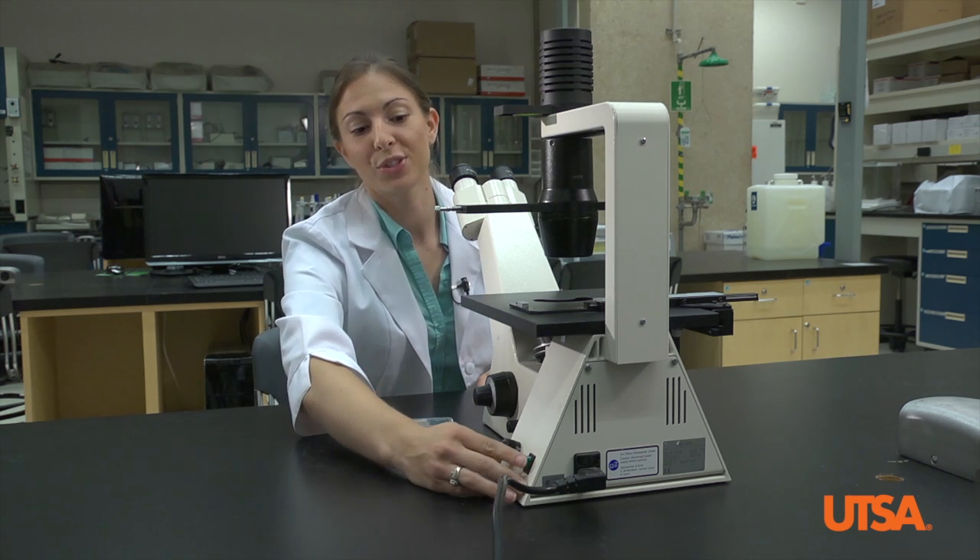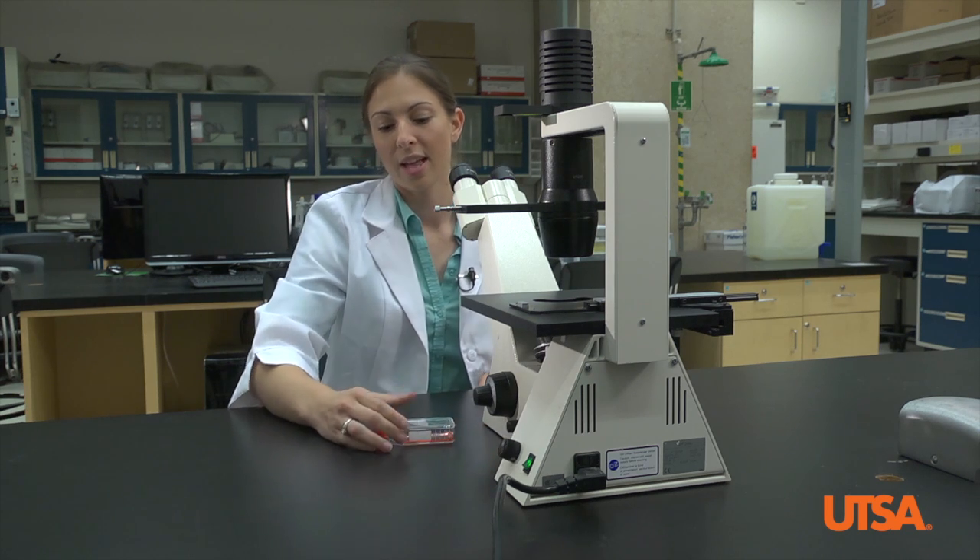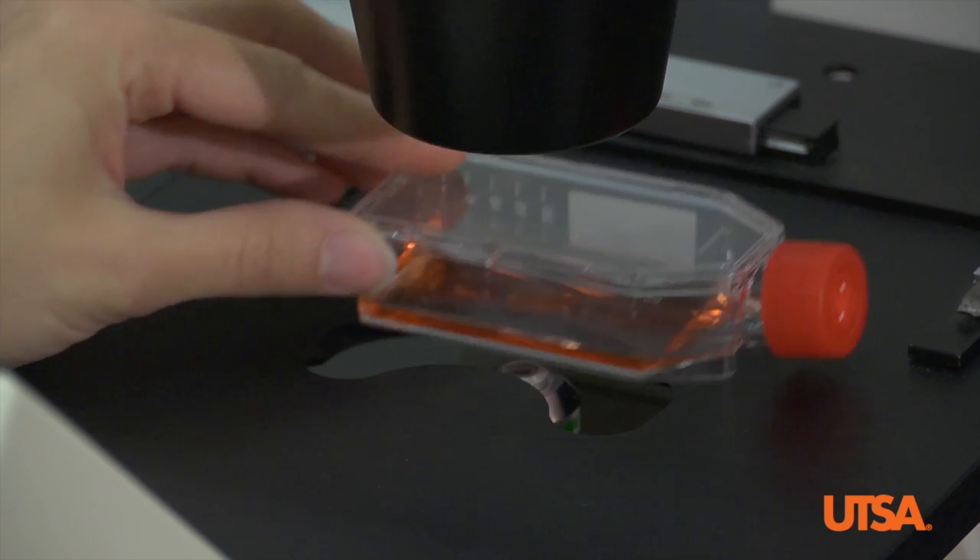The first thing you want to do is turn on the light source, adjust the light brightness, and place your cell culture flask on the microscope stage.